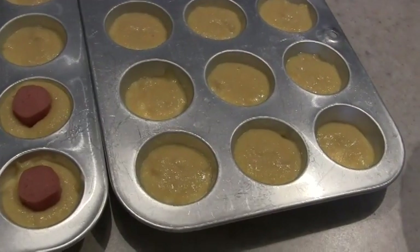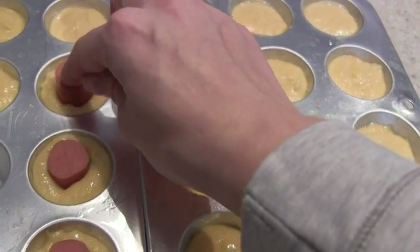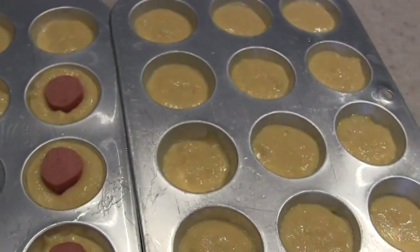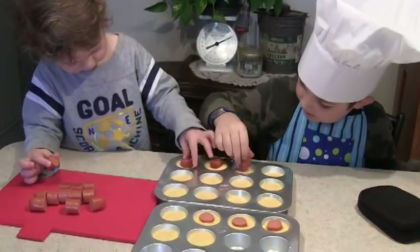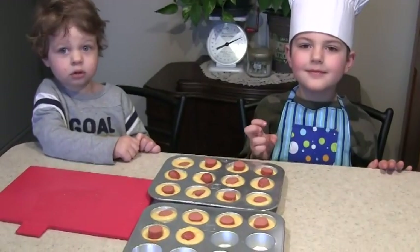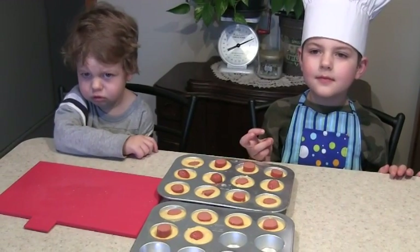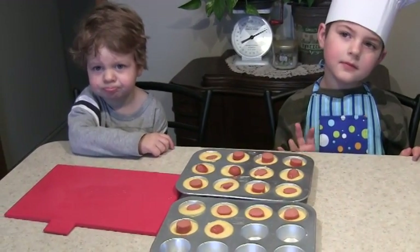We filled all of our muffin cups up and now you just take a piece of hot dog and put it into the center of each muffin. The boys finished putting the hot dogs in and we are going to put them in the oven at 400 degrees for 8 to 10 minutes until golden brown.